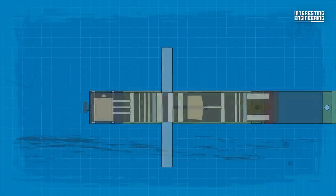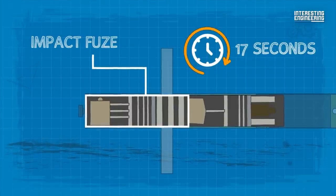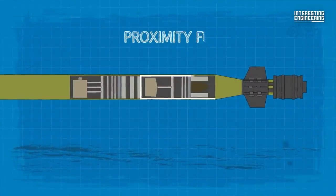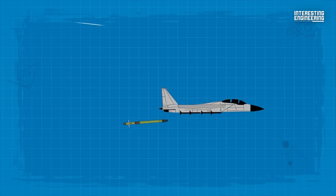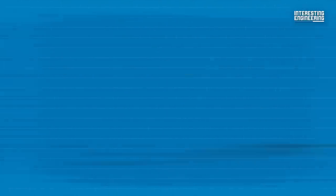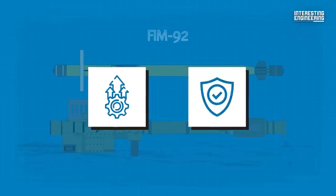Additionally, the warhead has an impact fuse and a self-destruct timer that goes off 17 seconds after launch. Also, the Stinger missile features a proximity fuse that detonates the warhead when it comes within a predetermined distance of the target. This increases the likelihood of damaging or destroying the target, even if the missile does not score a direct hit. The FIM-92J's proximity fuse has been upgraded for greater reliability and effectiveness.